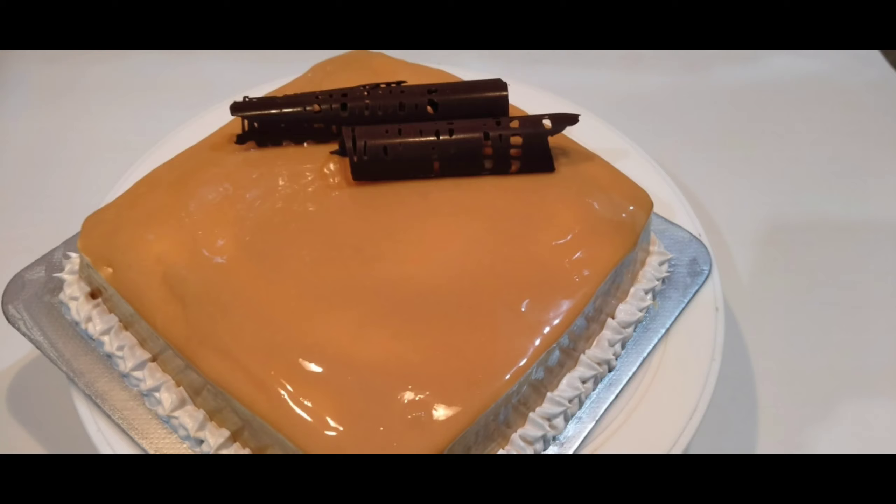Put the cake in a bowl and cover it. Put the bowl with water. Put the cake in the fridge. This is the cake and the chocolate area.